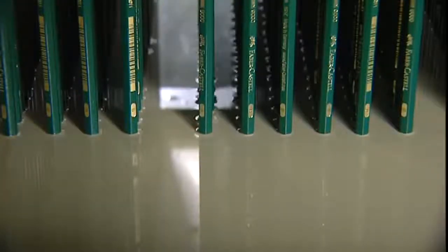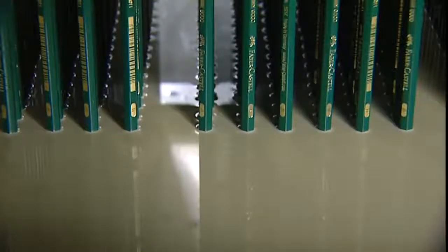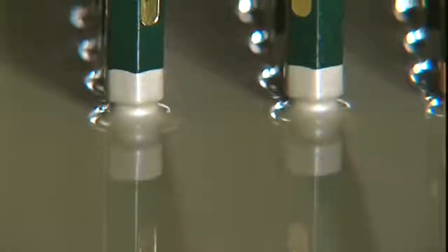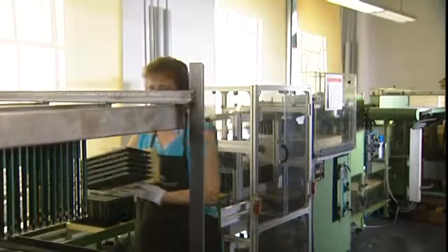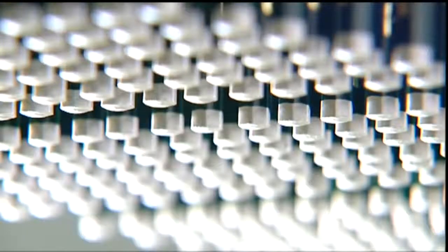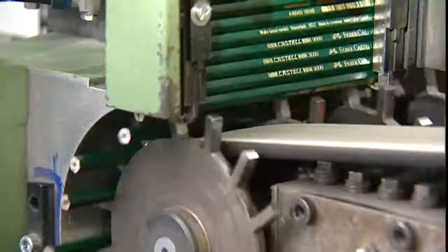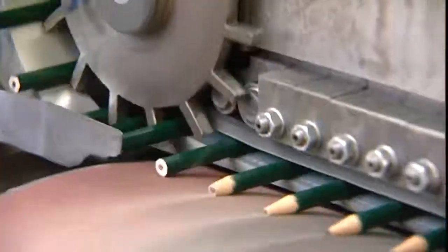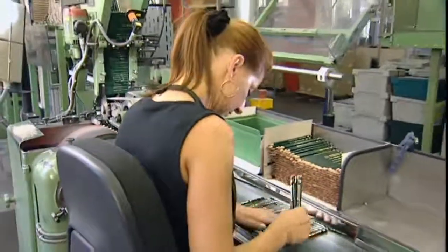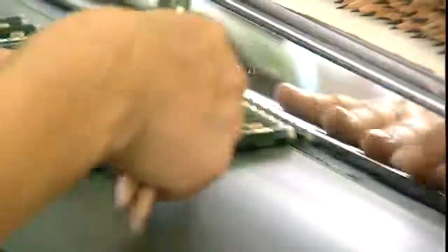The end of the pencil has to be painted separately — this process is called dipping. An endless loop of sandpaper sharpens the pencils, much faster than any hand-operated sharpener could. But no machine could compete with a trained human eye, which checks the quality — not even the slightest irregularity escapes the checker's notice.